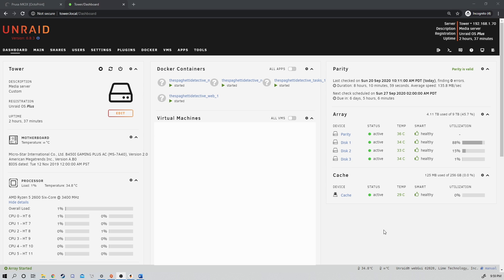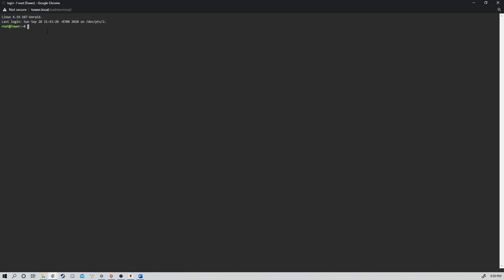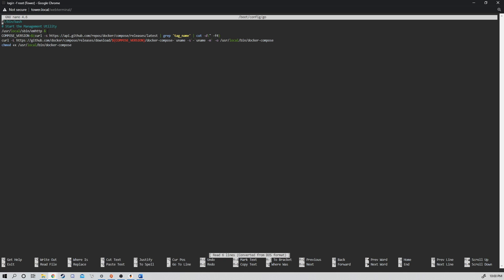This is a bit of a risky command, so we have to be very careful. The Spaghetti Detective GitHub has a very good instruction manual on its website — just copy-paste those lines exactly. We're going to go back to our terminal and run nano boot/config/go, and we need to copy these three lines exactly in. The best thing to do is copy-paste the lines from the 'Run TSD on Unraid' guide, which is linked in the description below.